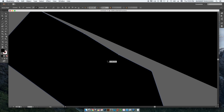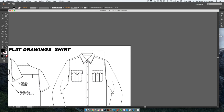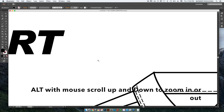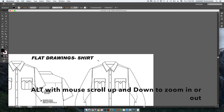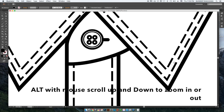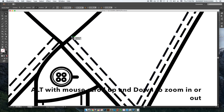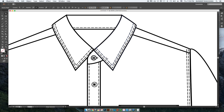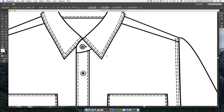Number two is your zoom in and zoom out option. You can quickly use the magnifying glass, but forget that — what you just do is press Alt and roll the mouse scroll wheel up or down and you'll be able to zoom in and zoom out. You need to zoom in and zoom out to work on tiny details like buttons or to match stitch lines exactly to the point. You can zoom in and put them right where they belong perfectly — only then your flat drawings will look professional.